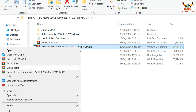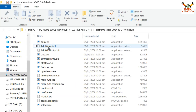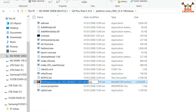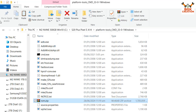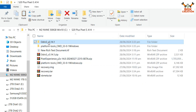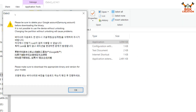Copy the ROM file from the downloaded folder and open the extracted platform tools folder, then paste the ROM file there. Rename the ROM file — just type 'rom' and press Enter. Done. Now go back and double-click to open Odin.